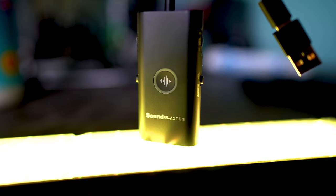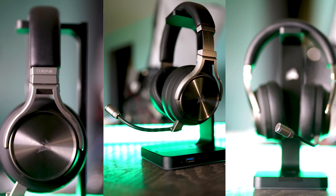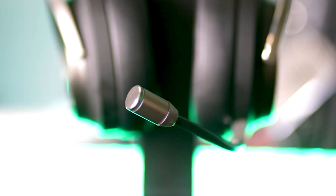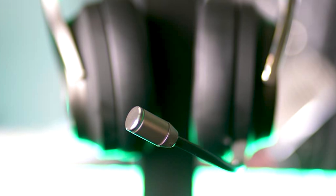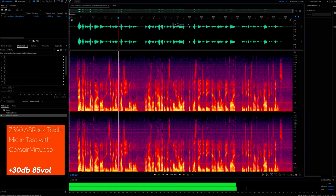Switching over to the microphone input — if you're gaming on cheap onboard audio, noise will creep in especially with harder-to-drive microphones. We used the Corsair Virtuoso Broadcast mic today, which is harder to drive than a V-Moda Boom Pro or standard headset mics. The mic input supports up to 96kHz 24-bit, just like the output which also supports 96kHz 24-bit. Here's a quick test between the Z390 Taichi's onboard audio — a higher-end solution — versus the G3. On the Taichi we had to boost the volume by plus 30 dB at a level of 85 just to get the microphone to adequate levels.